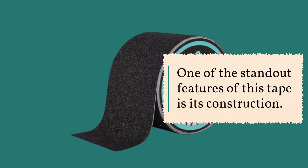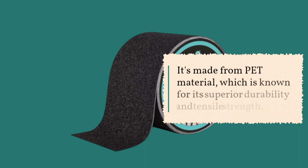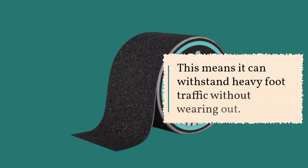One of the standout features of this tape is its construction. It's made from PET material, which is known for its superior durability and tensile strength. This means it can withstand heavy foot traffic without wearing out.